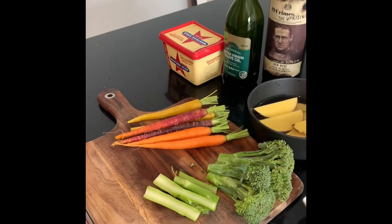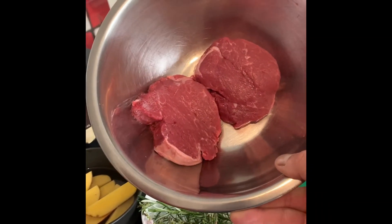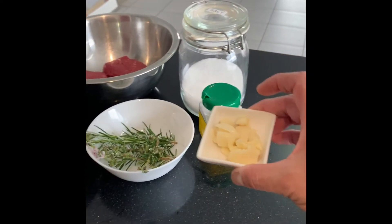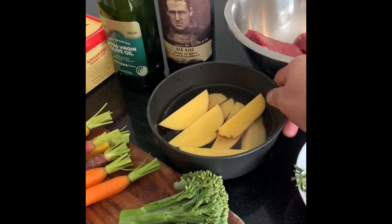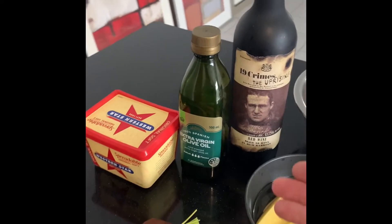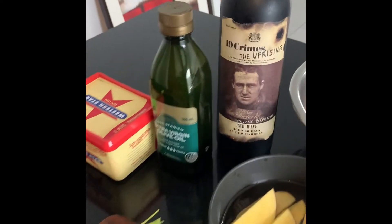Good afternoon guys, I'm back. I'm going to show you a simple way how to cook a steak that everyone's gonna love. Here are our ingredients for today: a steak — an eye fillet because I want it leaner — salt and pepper, three cloves of crushed garlic, thyme, one medium-sized potato cut in wedges, baby carrots, broccolini, butter, olive oil, and a red wine. I'm going to show you how I make my sauce.